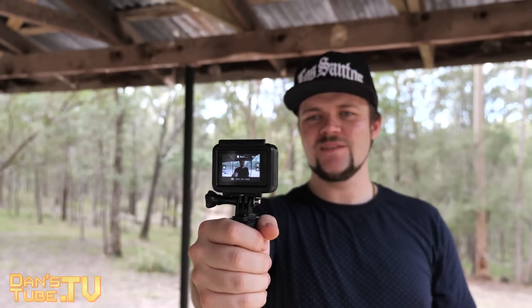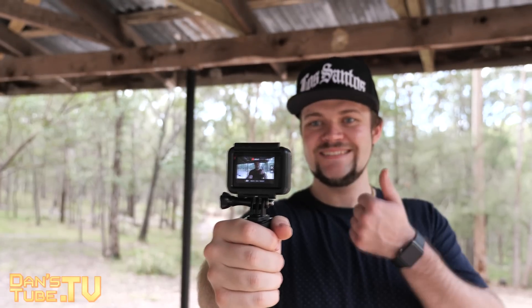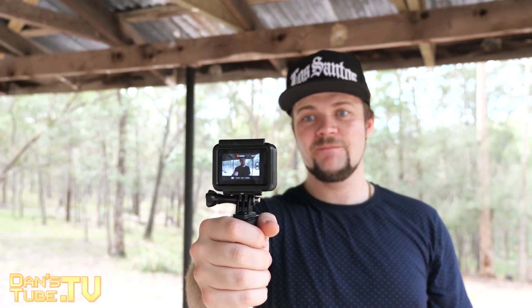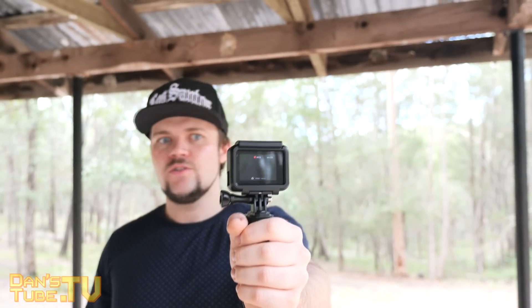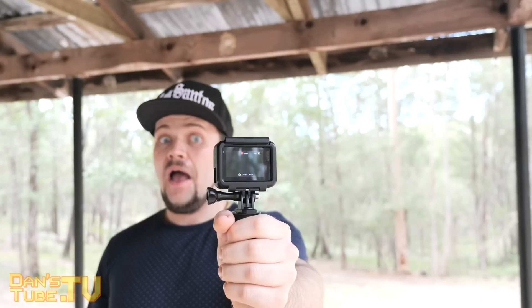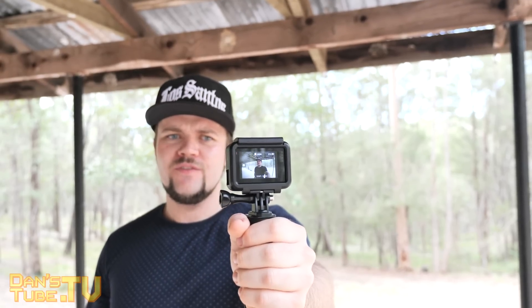Here's a demo of the voice control in action: 'GoPro, start recording.' 'GoPro, stop recording.' 'GoPro, take photo.' 'GoPro, turn off.'